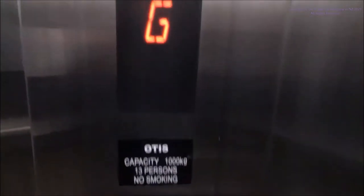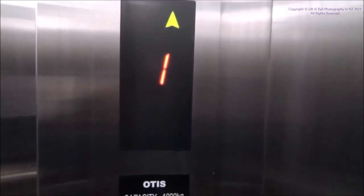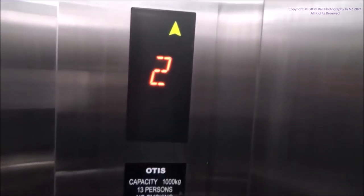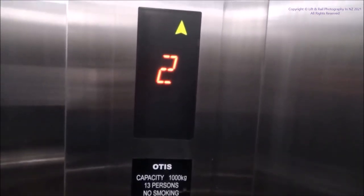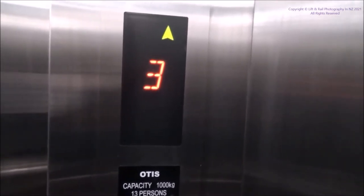We're at the Forsyth Bar building in Flintstown, which has an Otis Gen2 MRL Asian style elevator in here. 1000 kilograms or 13 persons. We're at level 4.